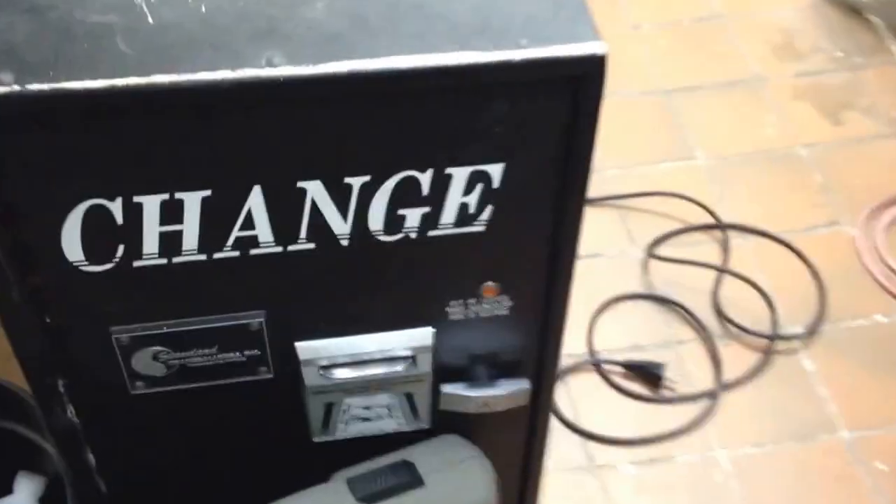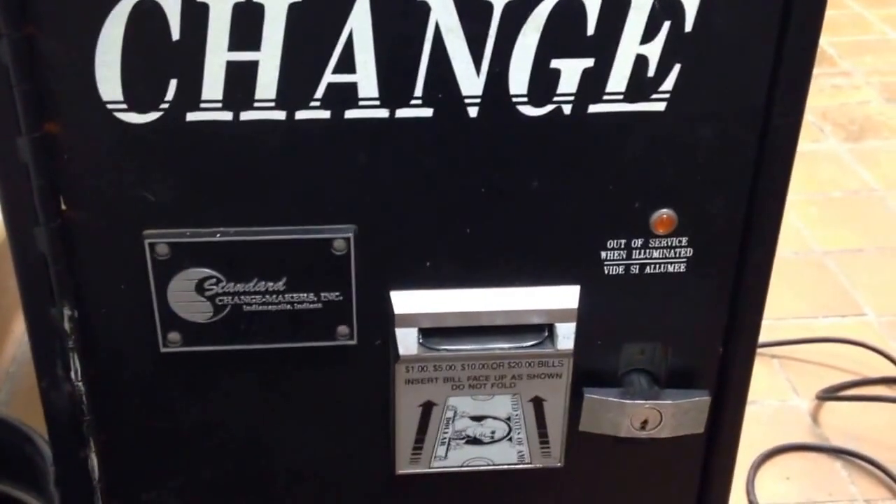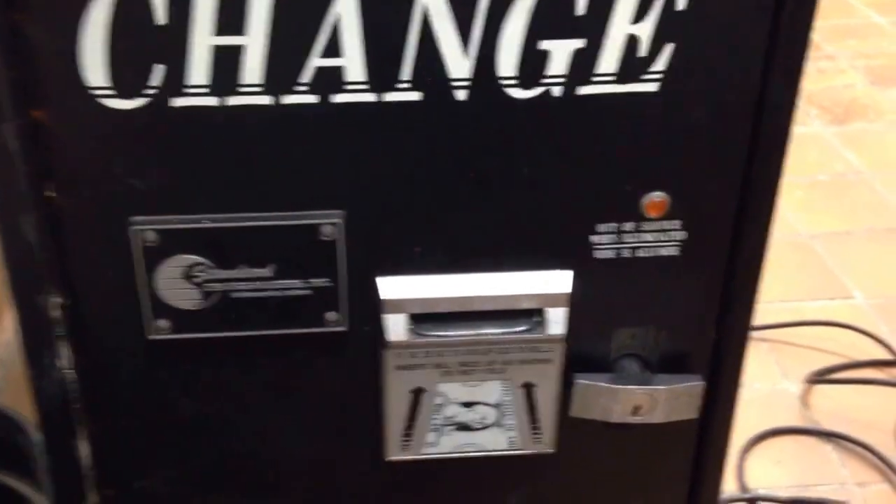What we're working on today is I've got an additional front access change machine that I want to install, but I don't want it bolted out on the wall sticking out where people can bump into it and get in the way.